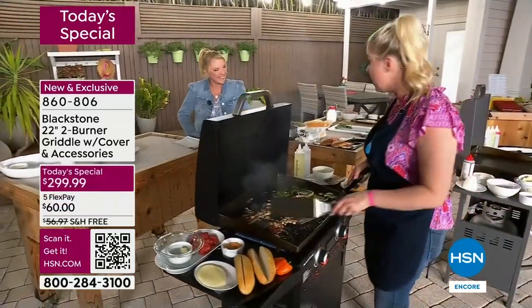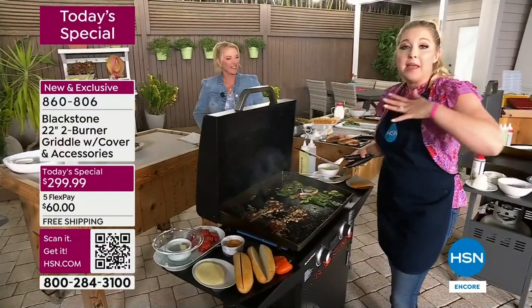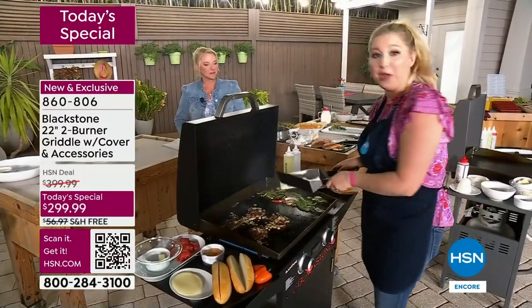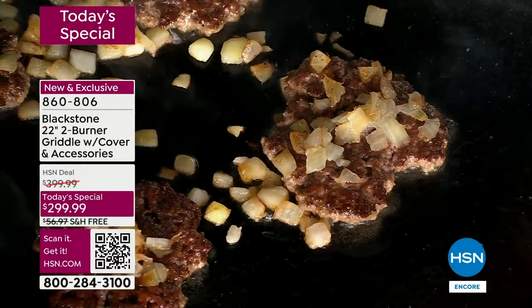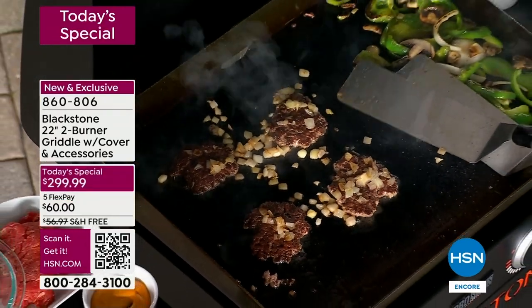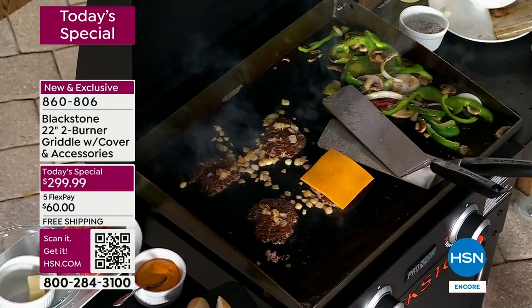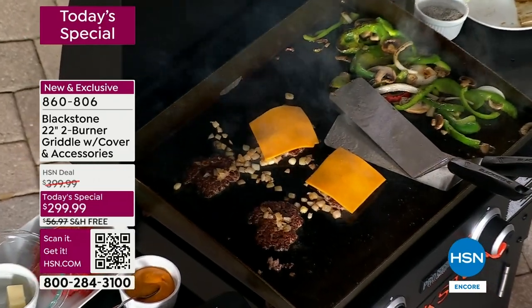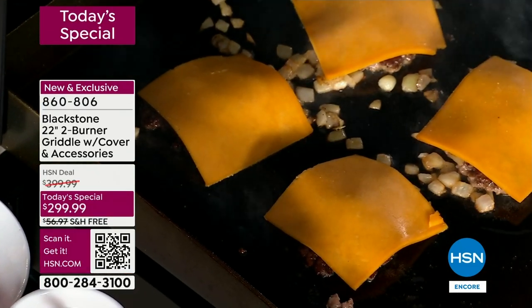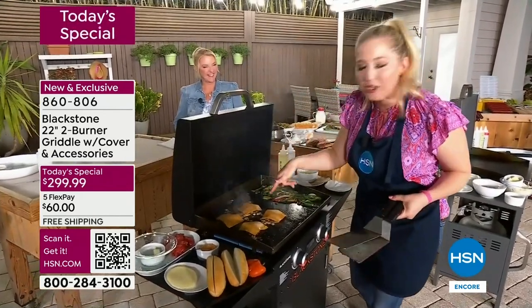I'm a busy mom — I don't have time to go to the diner. But when I'm in my backyard, whether you have your grandbabies out there, they're enjoying their time while you're enjoying your time too. This is a family experience. I'm finishing up my burgers, adding a little bit of cheese. My veggies are almost done for my Philly cheesesteak. My mom and dad will come over and want a smash burger; my husband will want a Philly cheesesteak — why not? Two different zones, two different meals.